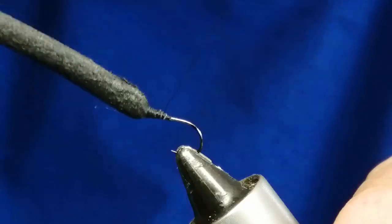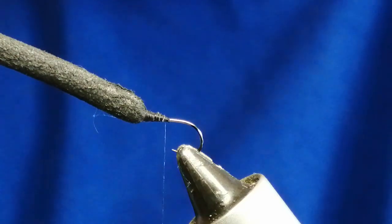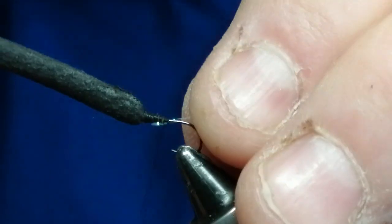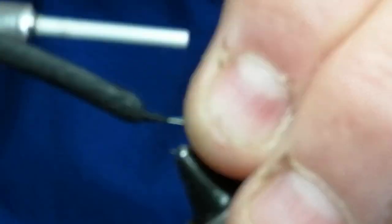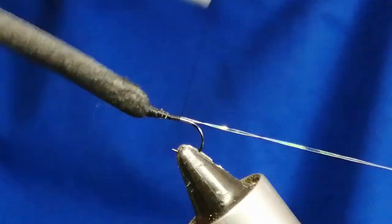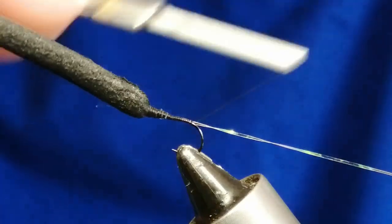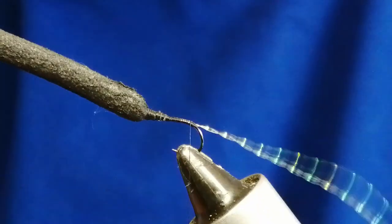Use that bit as your tag. Now for the rib of the fly I use this material here — crystal flash — and tie that to the side of the fly, then continue your wraps down towards the bend.